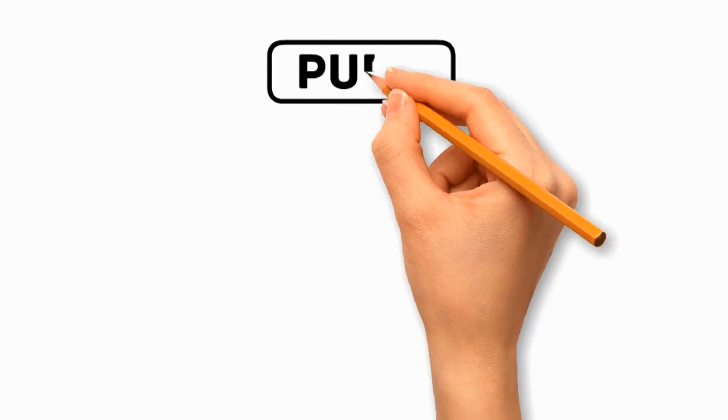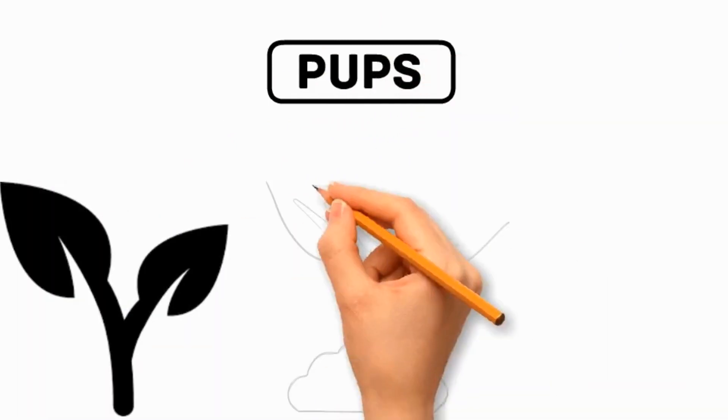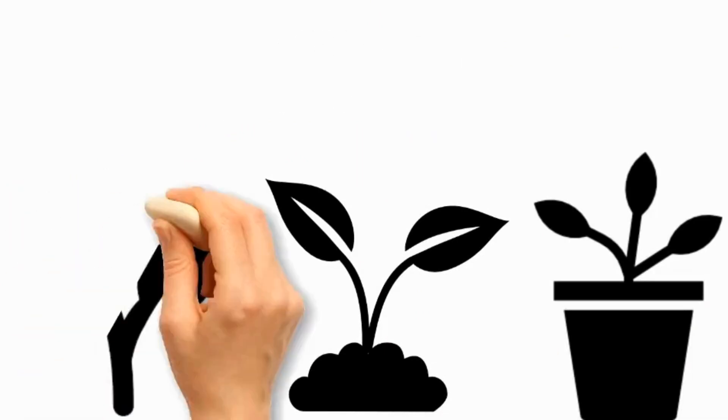Number 4: Offsets. ZZ plants produce offsets, or pups, which are small plantlets that grow at the base of the parent plant. These can be carefully separated from the parent plant and potted individually.